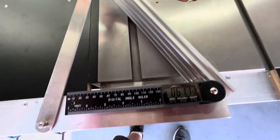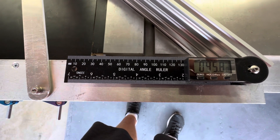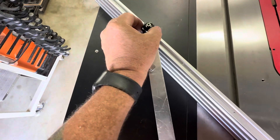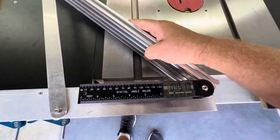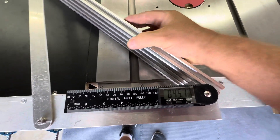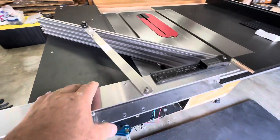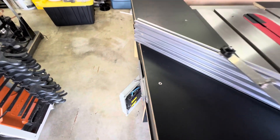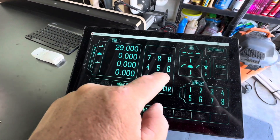Once you have the angle that you want — so if we want to do a 45-degree angle, take it down to 45. Then you just lock that slide bolt down. This is solid. Go ahead and release this pin on the side. Once that's released, this thing can move freely and you can go ahead and do your cuts. Make sure this is twisted so it doesn't lock and engage again.